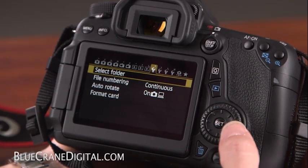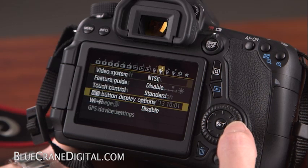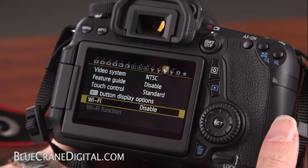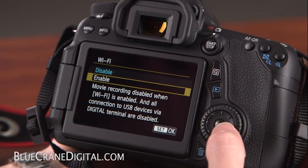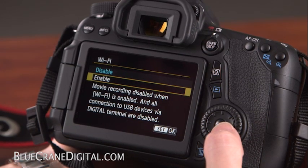Refer to the camera's setup menu. In the third setup tab, scroll down to Wi-Fi. Press Set to enter the menu, then select Enable. Press Set again to confirm.